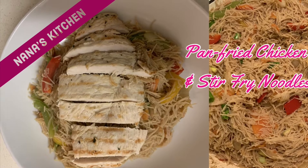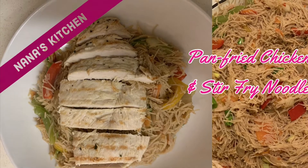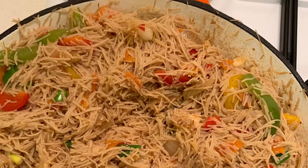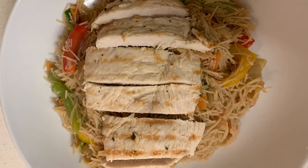Hello lovely people, welcome back to Nana's Kitchen. I hope you're doing well, it's lovely to have you here. Thank you so much for stopping by. Today I'm going to make one of my easy recipes.